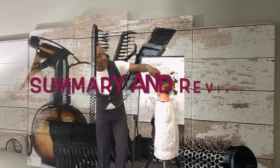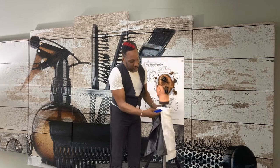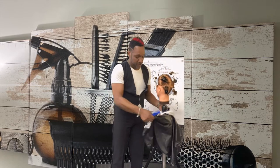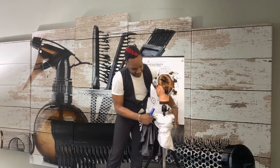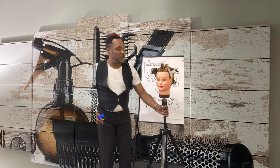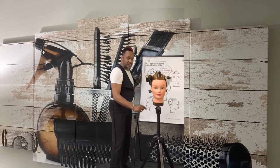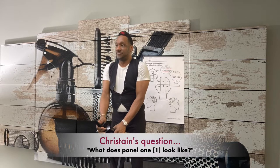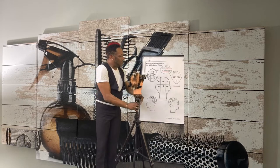Let's recap and do a summary review. You have basically completed a nine panel method for a basic perm wrap with the correct chemical draping. When you finish your nine method, the nine panel should look like this. Christian, does this answer your question? Yes. Does it mirror the diagram? Yes.